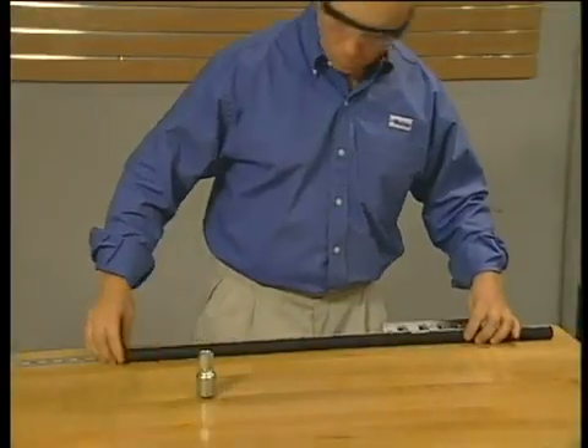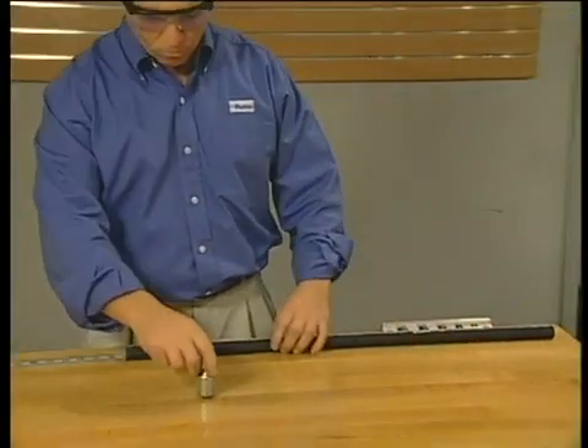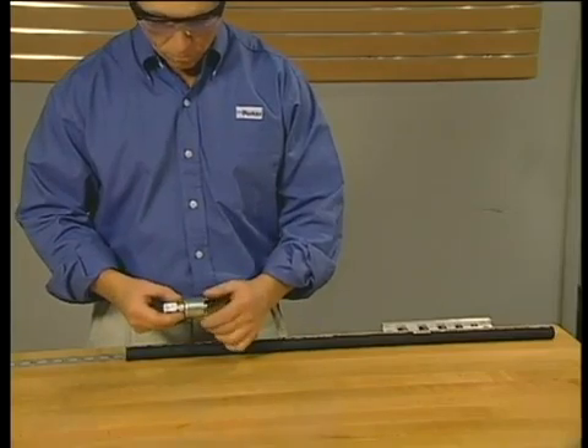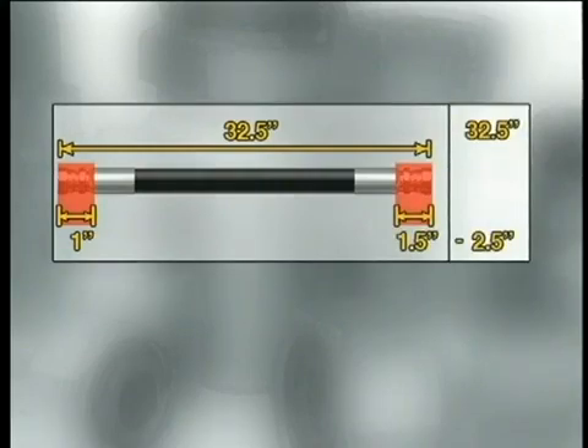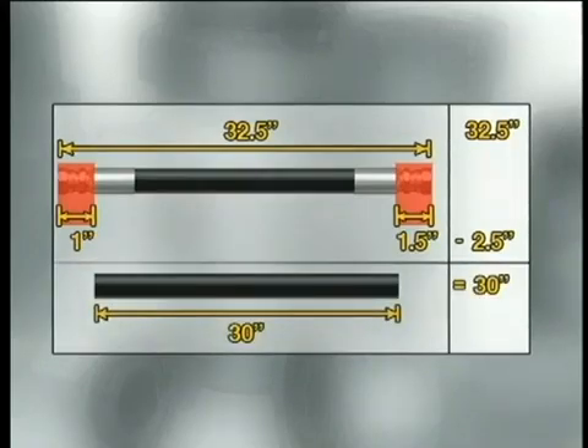After you know the fittings' cut-off allowances, you need to subtract them from the desired overall length of your assembly. For example, if your overall assembly length should be 32.5 inches, and one fitting's cut-off allowance is 1 inch and the other is 1.5 inches, when we subtract the total 2.5 inches from the assembly's overall 32.5 inches, we see that the hose must be cut to 30 inches in length.